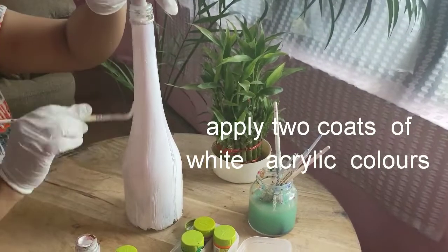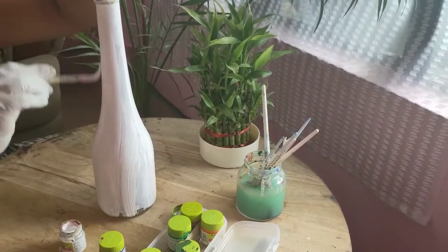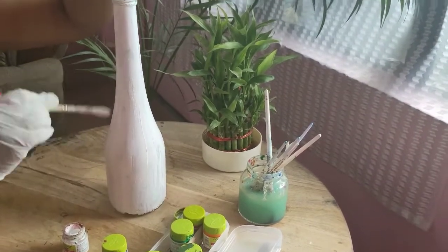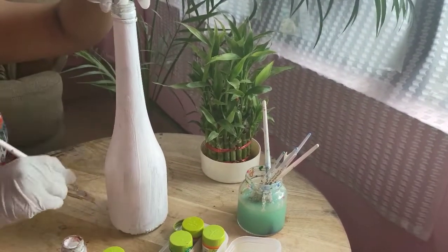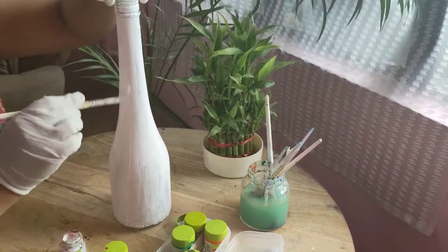First of all, I am going to paint the bottle. I will use a sponge to apply the paint — because with a sponge the finish is much more effective.